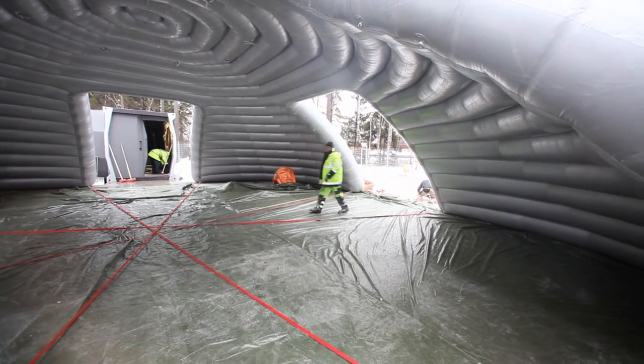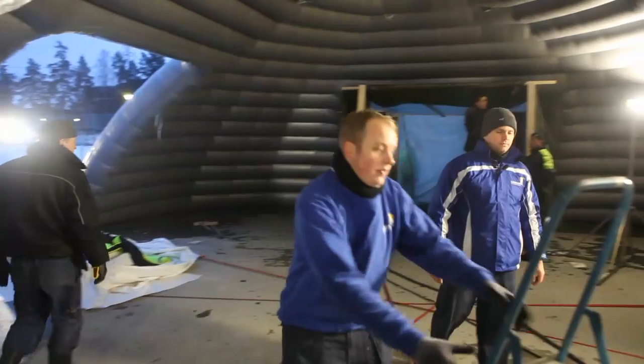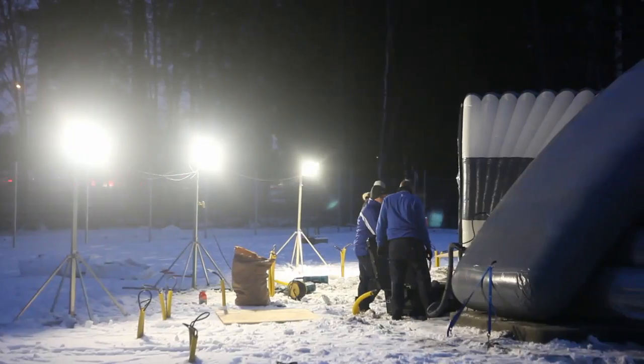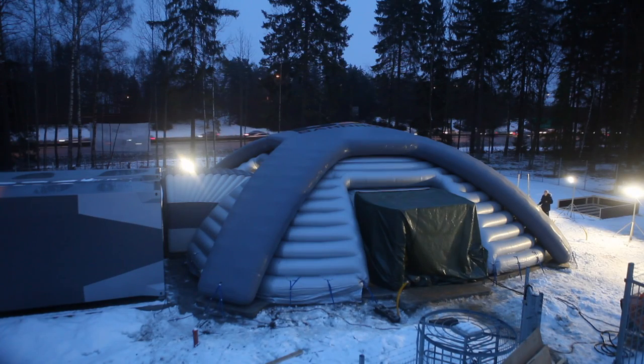The dome is an inflatable house. It's made for unpacking equipment and also serves as a kind of office. We connect them to the modules. Right now we have only one module connected, but in the final installation of this site there will be three modules connected to the dome.